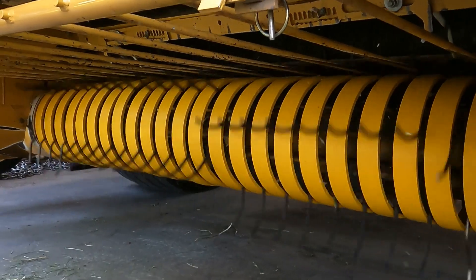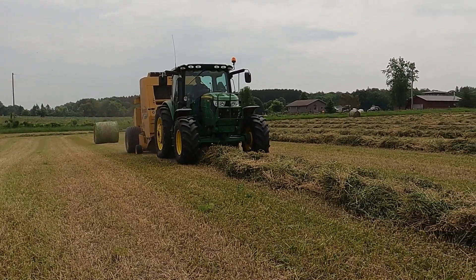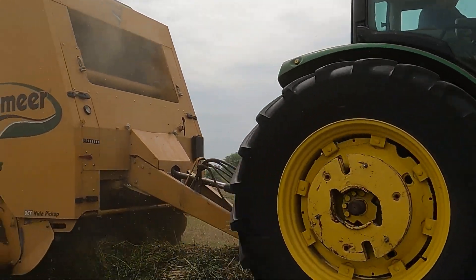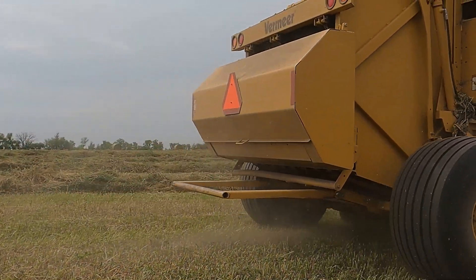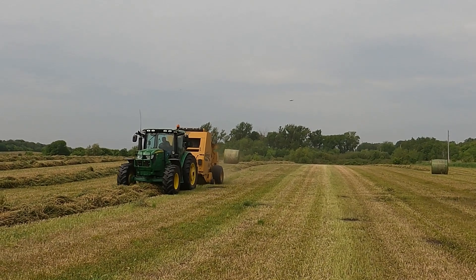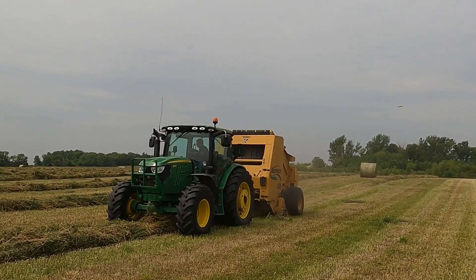It's quiet. Maywest Black Talon teeth and Maywest Poly pickup bands in action. You can't even hear that pickup. Look how quiet that is — unbelievable quiet. All you hear are the belts on that round baler.